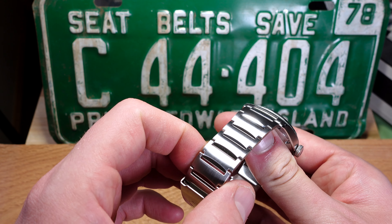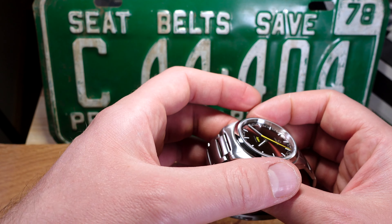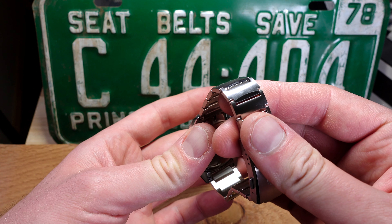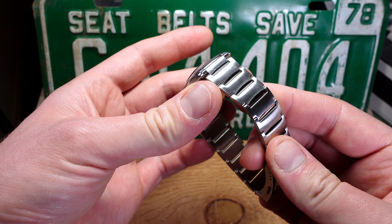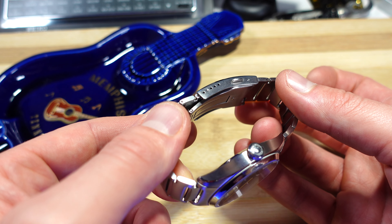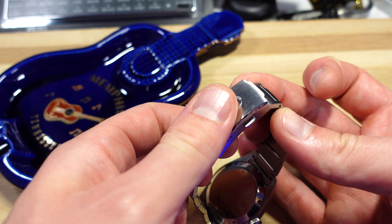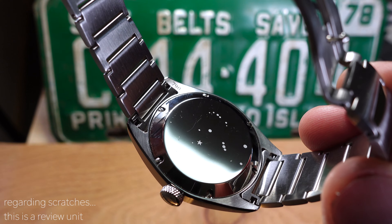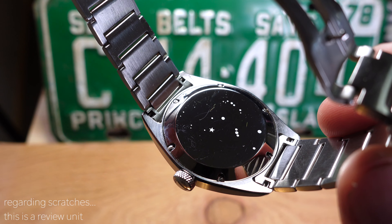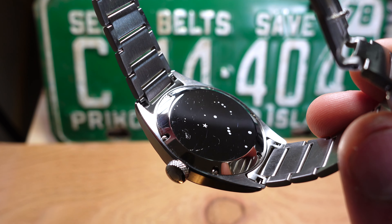The bracelet on this watch is something a little different — a mixture of brushing and polishing. The majority is brushed, but you've got small polished edges in the center of the links that are visible when you do a wrist roll and when the bracelet is articulated. There are five holes of micro-adjust on the clasp, with a pressed outer and a milled inner. The case back is relatively simple — a full polish, attached with six small screws, and there is a constellation — I believe the Orion constellation — engraved into it, though I'm not fully qualified to confirm that.